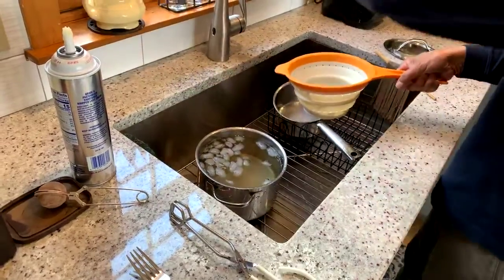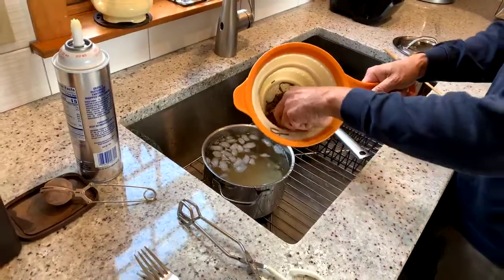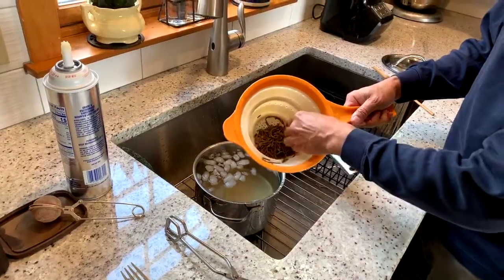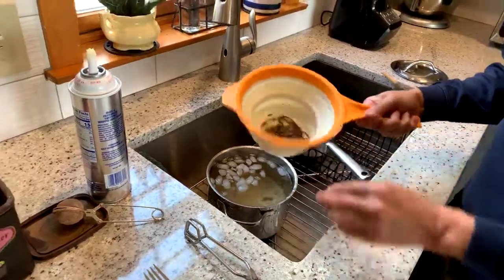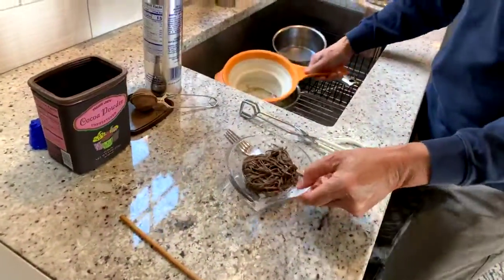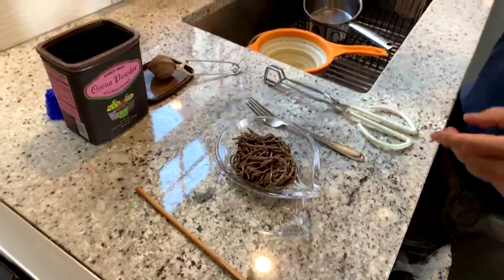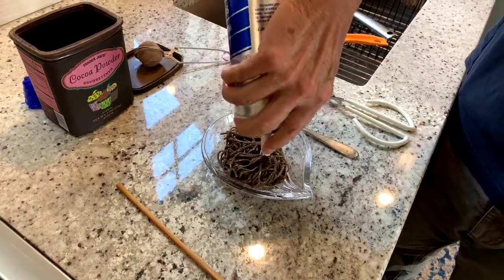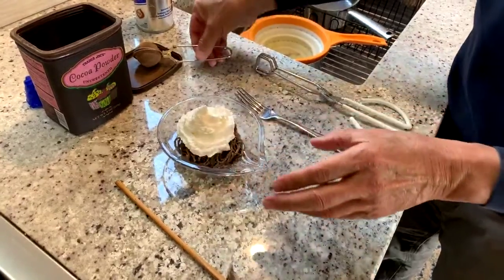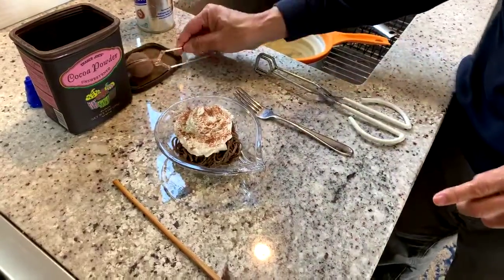If you're not in a hurry, you can skip the ice bath and just use cool water. Let me just pull these last few ice cubes out. Some people will say this is their favorite part — whipped cream. We'll just put a little whipped cream on top and sprinkle some chocolate.